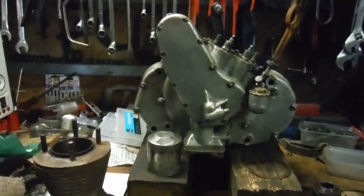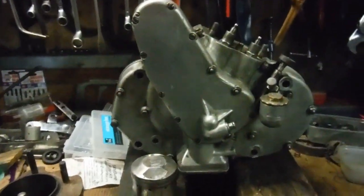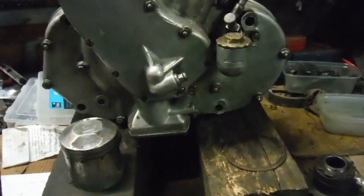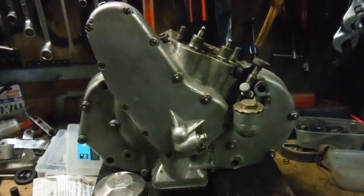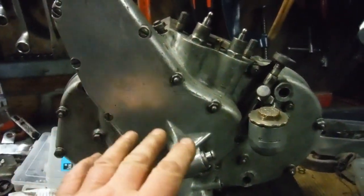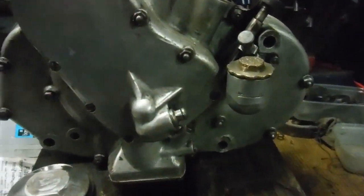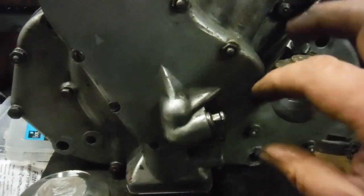We seem to have more and more good news for the owner of this 1930 BSA 350 Sloper engine. I've got the bottom end all put back together now, completed with all the cams and timing gears in there, and the oil pump drive and so on.